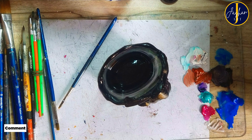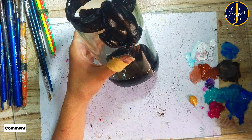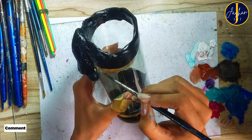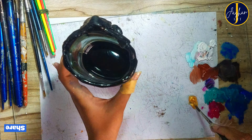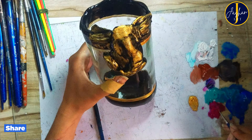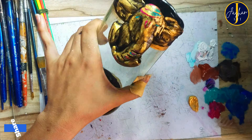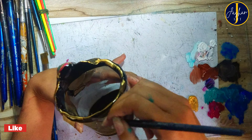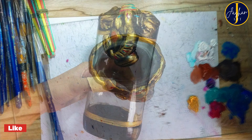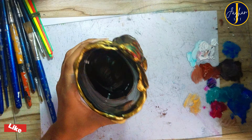Once it's dried up, I'm going to use golden metallic paint to add more details — painting strips on the top and bottom in golden paint, and also applying this golden paint on the Ganesha and on the top edge. After finishing with the golden paint, I'm going to add more details to the face of Ganesha, drawing his eyes and turban using turquoise and magenta shades.